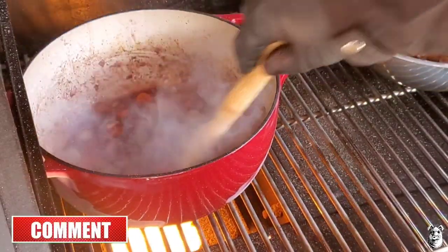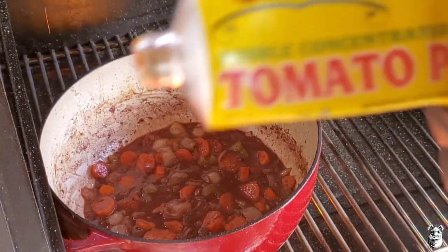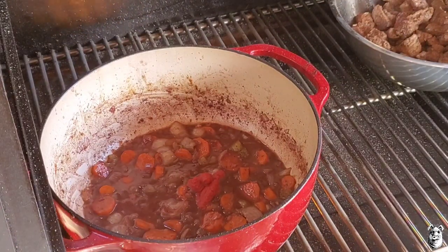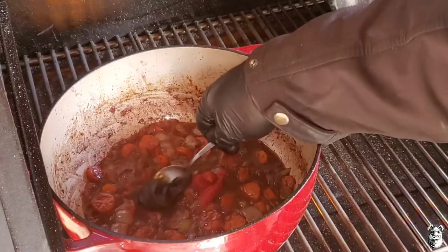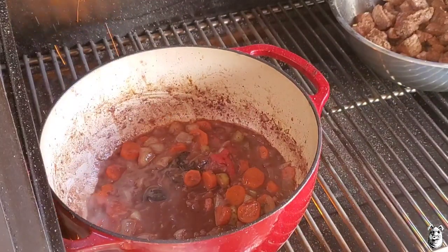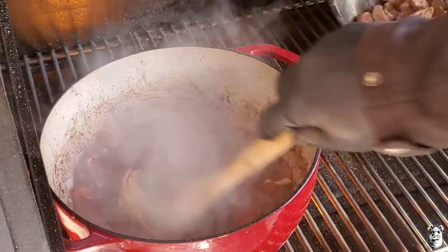Been going for a couple minutes, smelling awesome. Now I want to come back with about a tablespoon of tomato paste. Then adding some Better Than Bouillon beef — if you don't have that, crush up a cube or two and throw it in. Also coming back with about a tablespoon of spicy mustard — it adds a little extra layer of flavor, a little pop. Get this all stirred around.